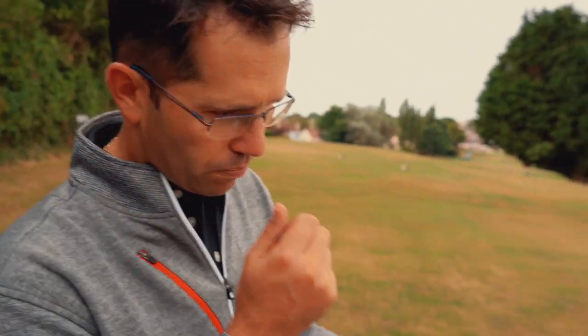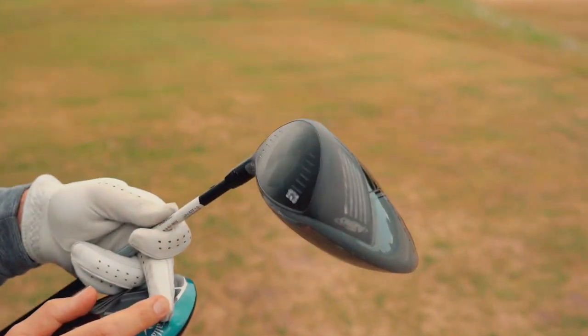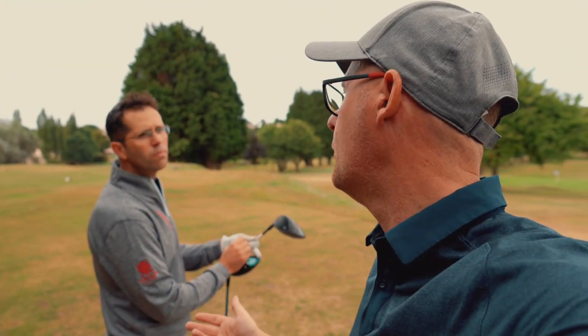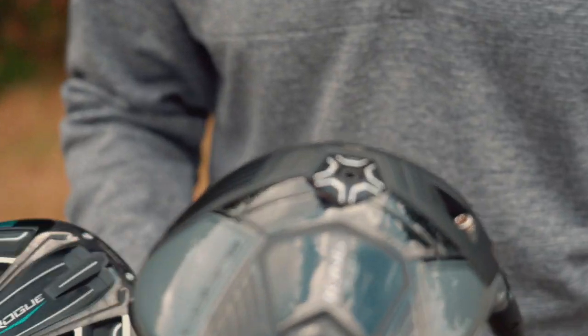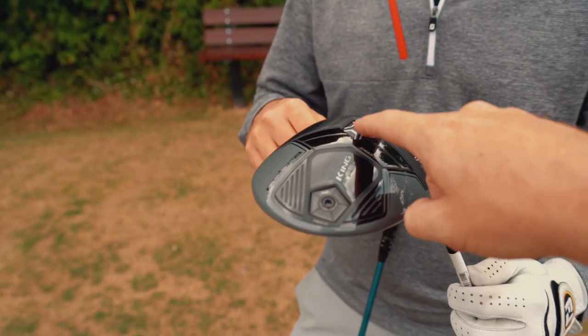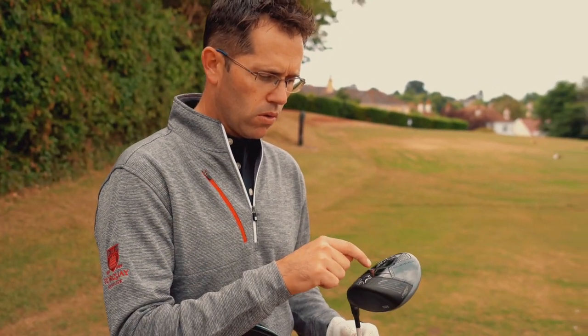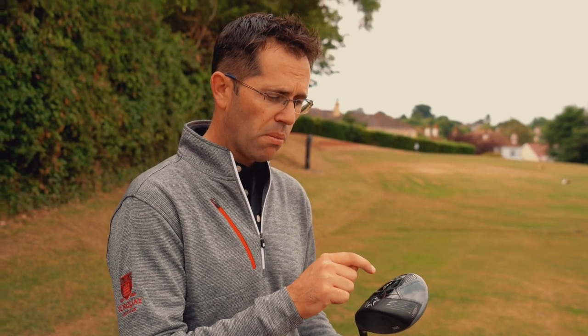Callaway were the first to talk about twist face — variations in roll and bulge based on precise milling. Honestly, I've never really seen evidence of that helping me hit more fairways. The F8 Plus in theory could come out slightly lower spinning because of the lower weight in the front. On dry testing, both of these weren't far off similar in performance — when we tested the F8 and F8 Plus, it was literally within a couple of hundred revs. That's why we're comparing them.